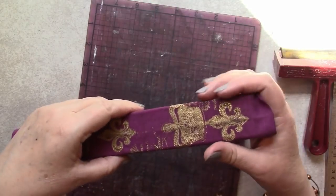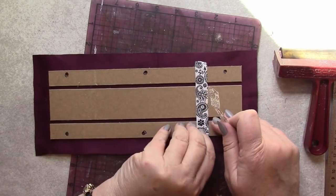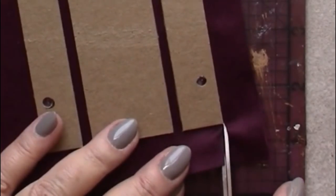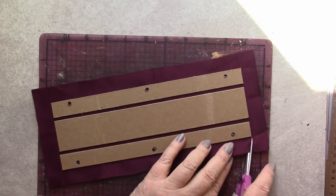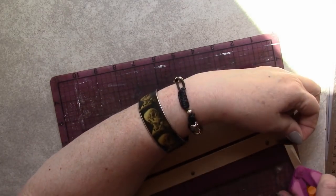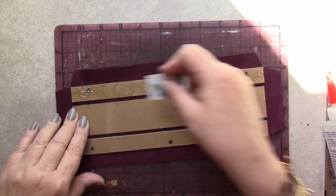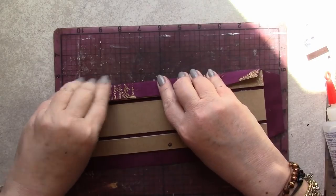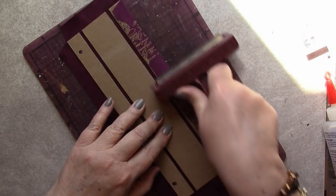Now that the chipboard strips have been adhered to the fabric, we can remove the little temporary strips of washi tape. In order to fold the fabric over the edges of the binding, I'm going to snip away the corners of the fabric, allowing it to lie flat once it's folded into place. I'll repeat this process for all of the corners, putting a slight angle into those clips. Now we're ready for adhesive — I'll begin with the long sides of this construction, adding plenty of adhesive, smoothing it out, and then gently but firmly pulling the fabric around that chipboard and pressing it firmly into place before coming back with a brayer to tighten everything up.